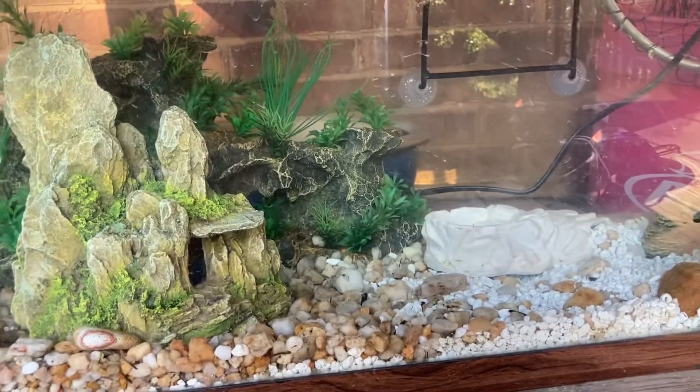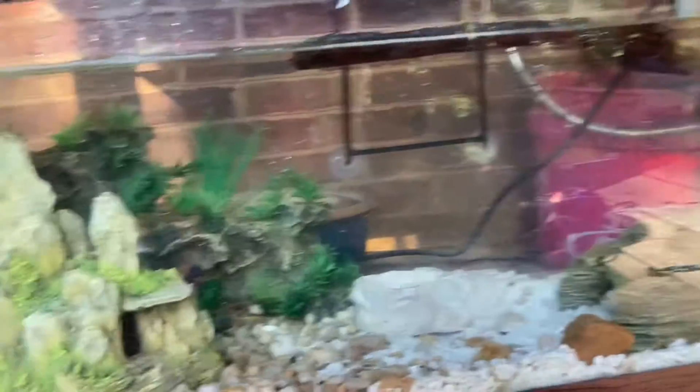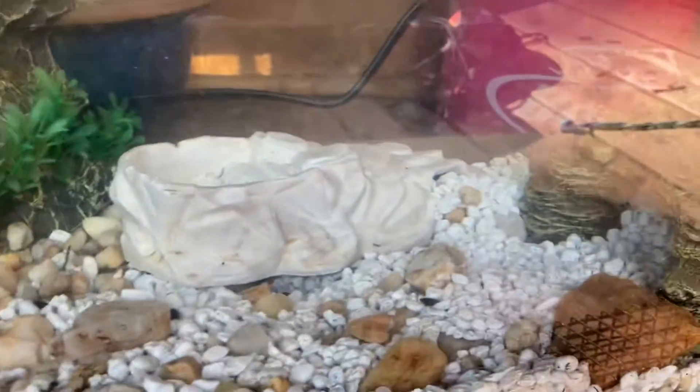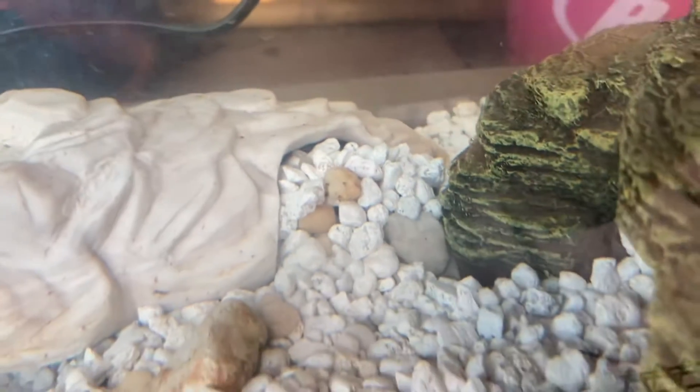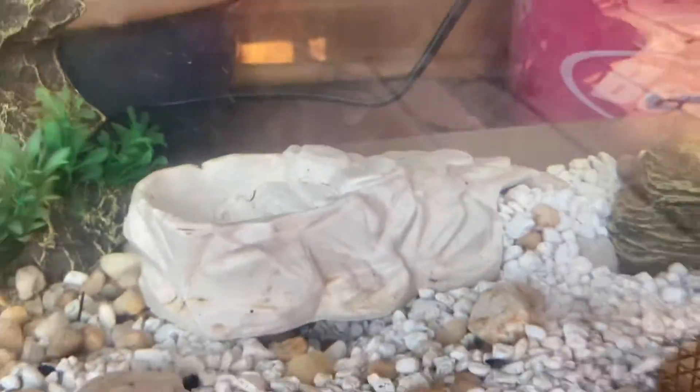My two crayfish, Frankie and Claw, are also doing very well. After releasing Steve Jr., I moved them into their new home. Frankie has already made some renovations — there was an opening right there in this white thing, but he went in there and built up a little wall of rocks at the entrance, then dug a little hole. So instead of that being the entrance and exit, that's now the entrance and exit, and that's a wall. I'm not sure where Claw is, but Frankie's in there and they're doing good.